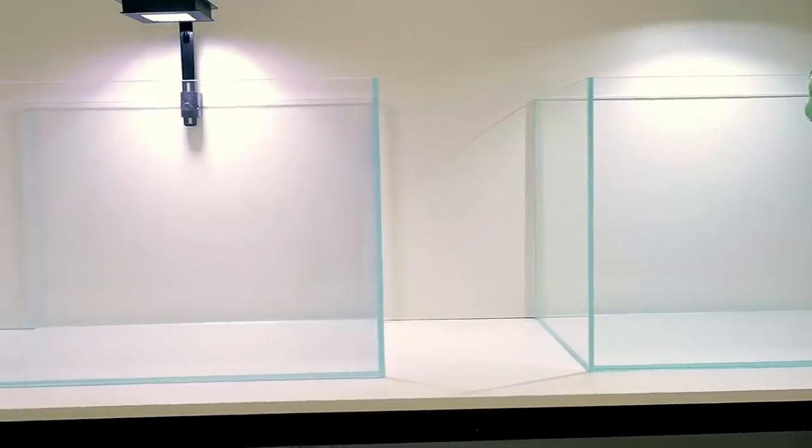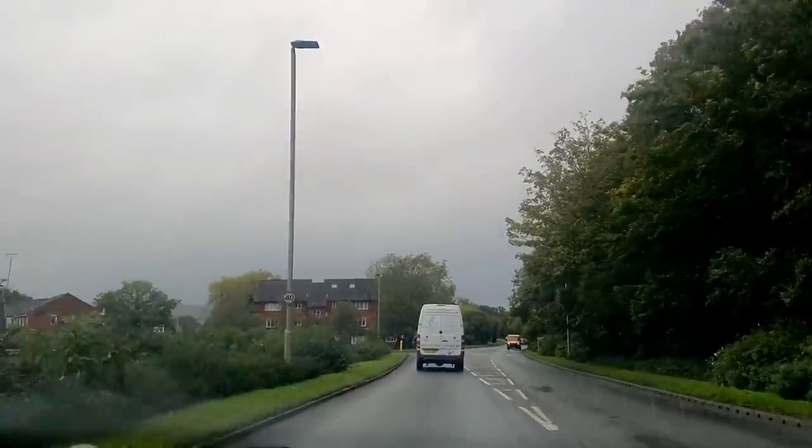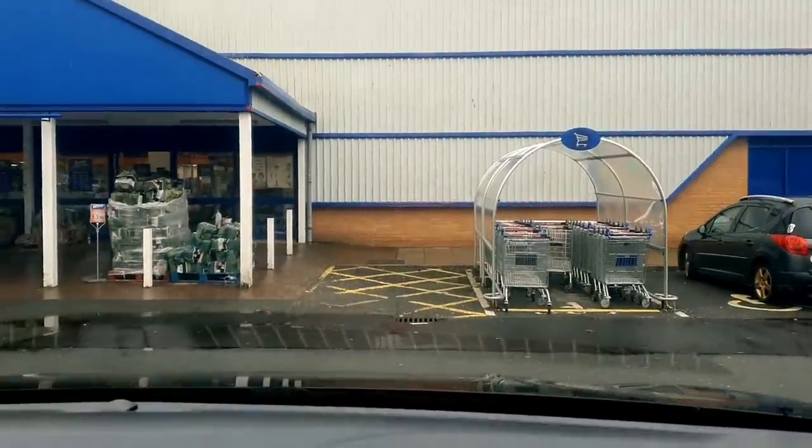The new studio is up and running. Behind me is the first build video, but it's going to be a while before there's loads of green and all the tanks are full. In the meantime, I think we should get some more greenery in here, so I'm at B&M, which is a discount shop here in the UK. I was in here the other day and noticed some cool house plants that look good in the new studio.